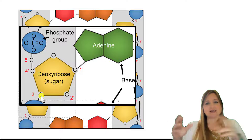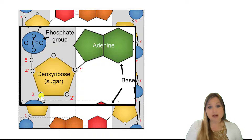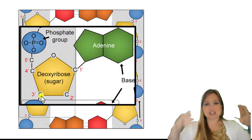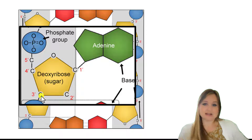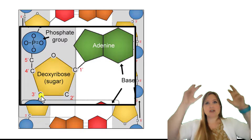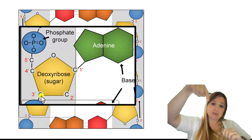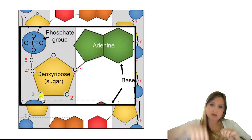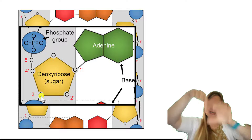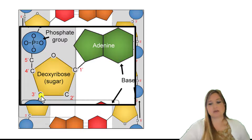In the forward direction, the phosphate group is attached to the 5' carbon. Then we have the sugar, and at the 3' carbon of the sugar is where the next nucleotide gets added. We're always adding new nucleotides to that 3' carbon of the sugar. So: phosphate group, sugar, base — and then we bond the next phosphate group of the next nucleotide to the 3' carbon. Then we have the next sugar, and the next phosphate group is bonded to the 3' carbon. So we're really building from top to bottom, in the 5' to 3' direction.